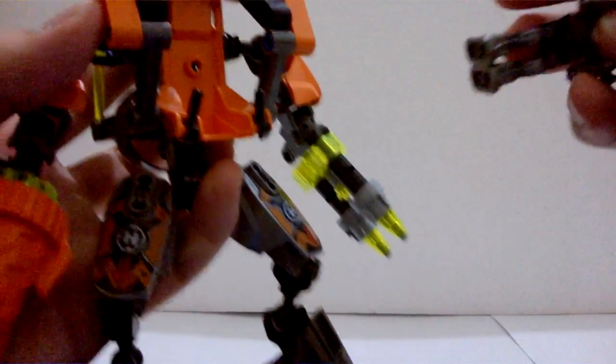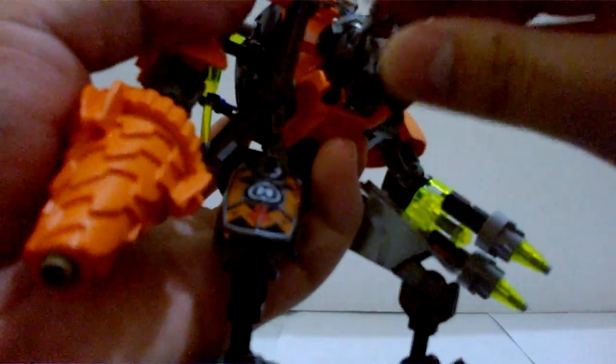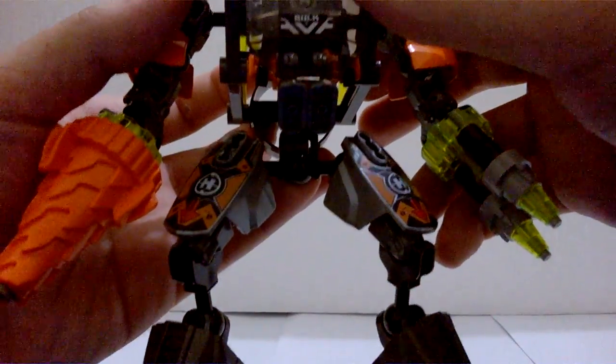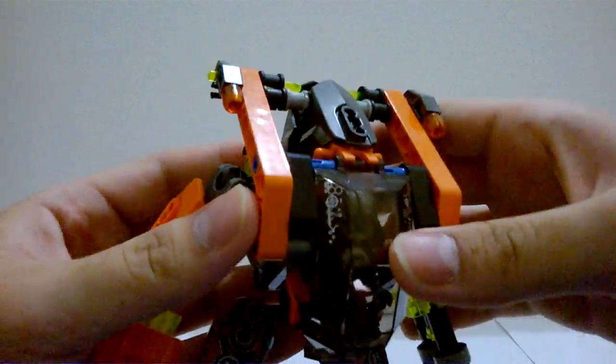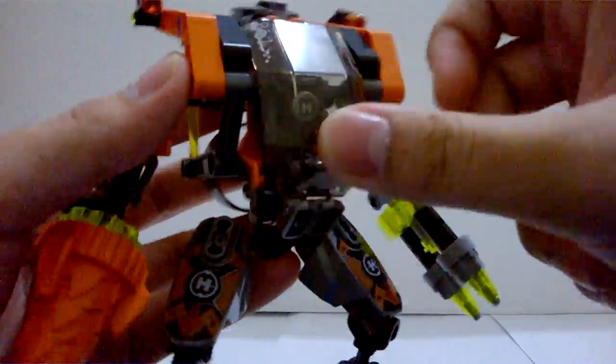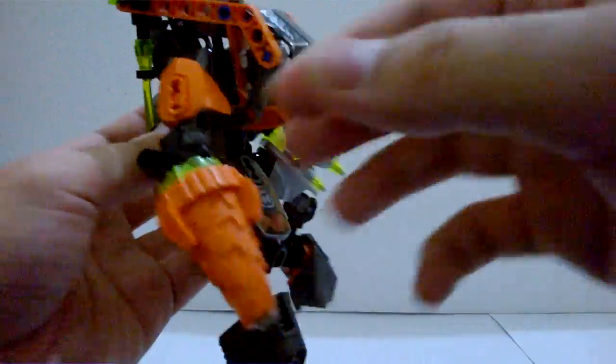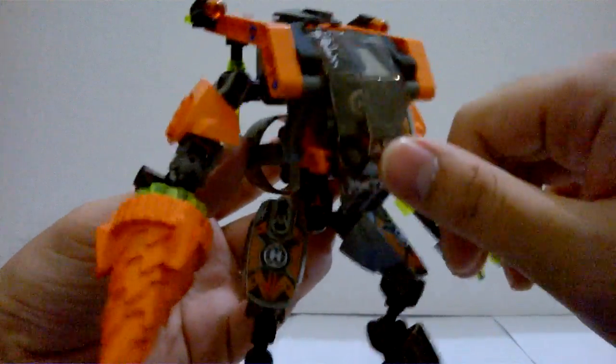Let's open it up and fold him in. If you're familiar with Hero Factory, you already pretty much know how to put the figure inside. Yeah, it happened off camera but you get the idea — he's inside now. He's piloted by Bulk, and this is the Bulk Drill Machine. I didn't change the name because I think it still fits him very well.